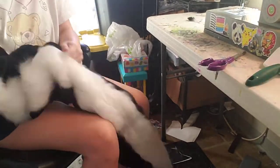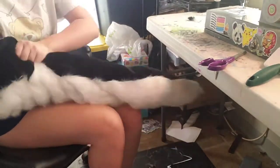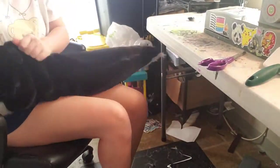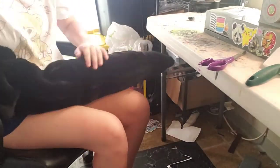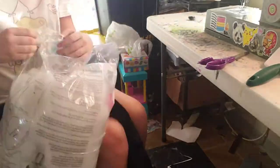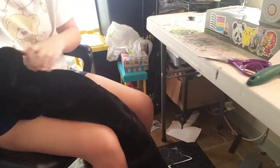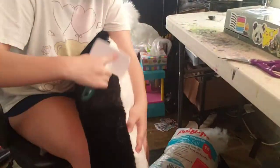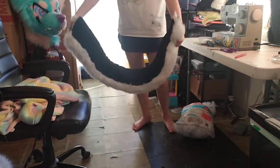I'm going to grab my polyfill to stuff this tail. You can find polyfill at Joann's, Walmart, basically any store that sells crafts. Make sure you stuff it in small increments so that you don't get any weird lumps in the tail — just grab a little bit at a time, put it in, and then grab a little bit more. This tail took me about two bags of polyfill, which is quite a lot, so you're probably going to need to stock up if you're making a tail this long. I basically brushed out all the seams on the black fur and then we're pretty much done.